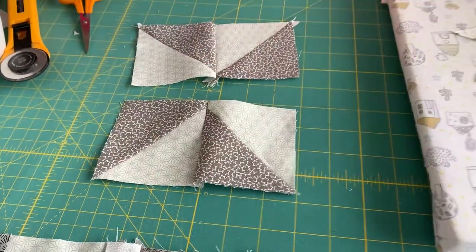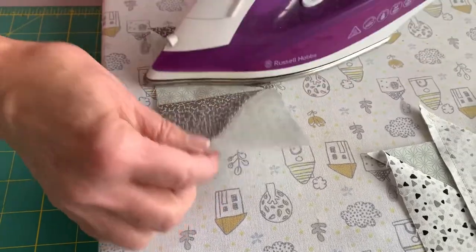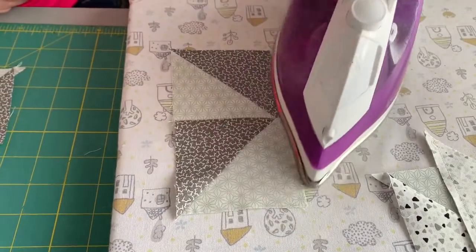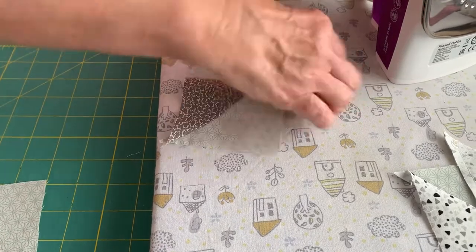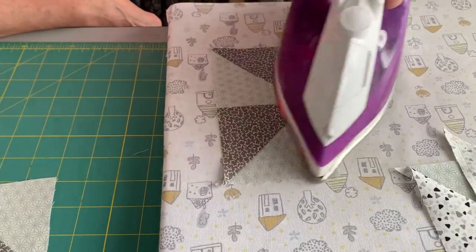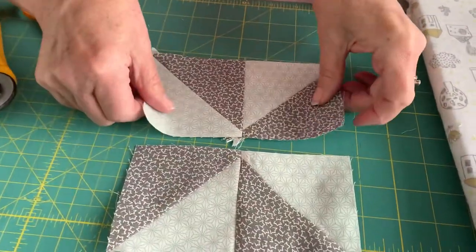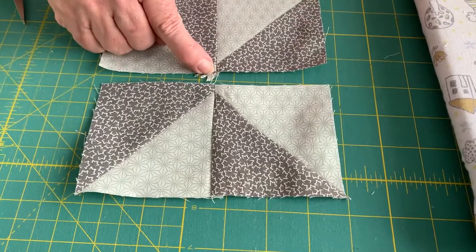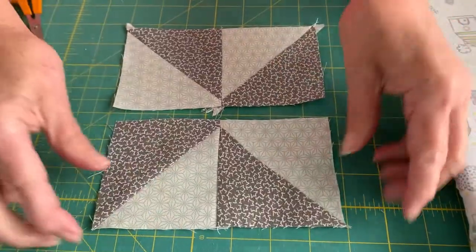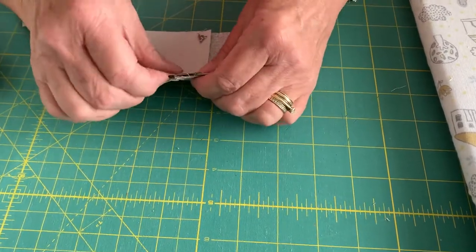I'm going to press them now - both towards the darker fabric. This one I press this way, this one I press that way, so your seams are opposite each other and then they're locked together, as with all the others. Away from me on the mat. Left-handed pressing has now improved - it's harder than you think, left-handed pressing!